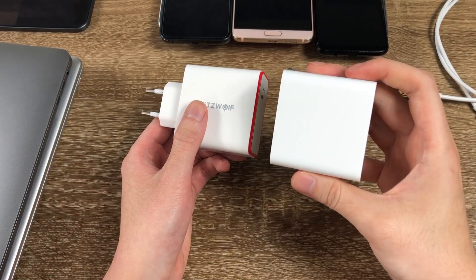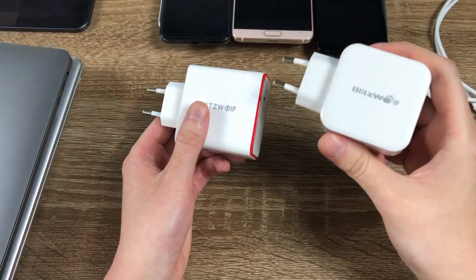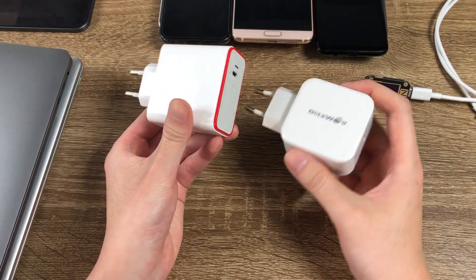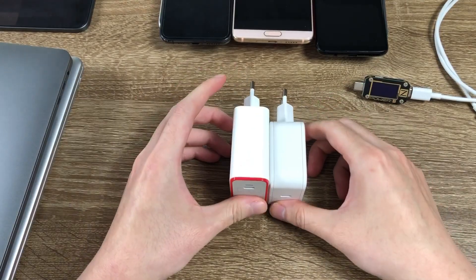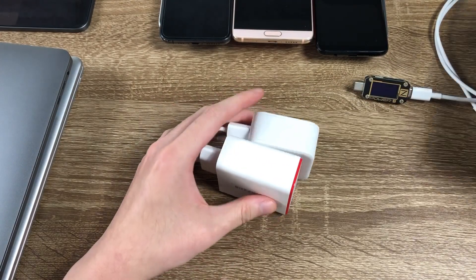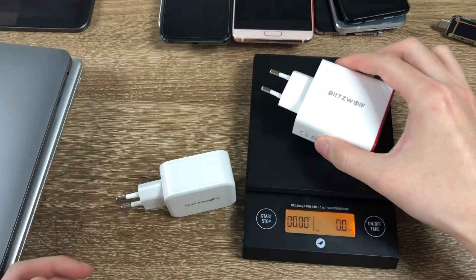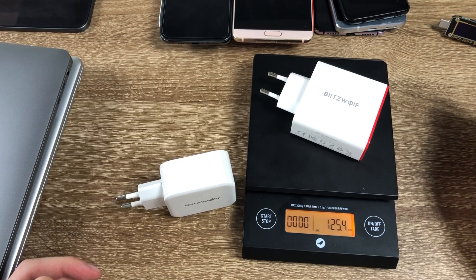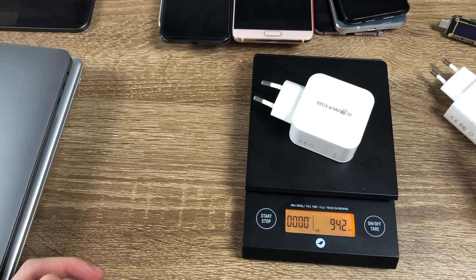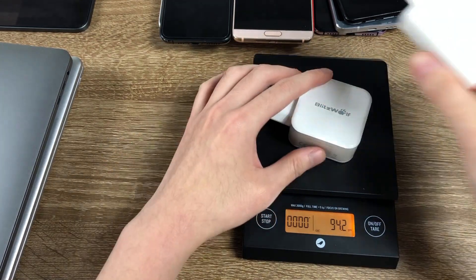For comparison, here is a similar 45W USB-C charger. I also have another Blitzwolf USB-C charger rated at 30W — you can see the 45W is not a lot bigger. The 45W is 125g and the 30W is 94g, so about 30g more. It's pretty light for a 45W charger.